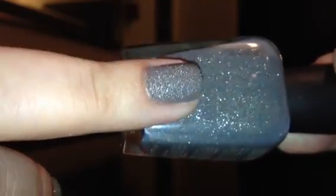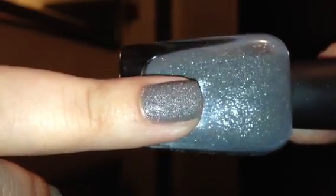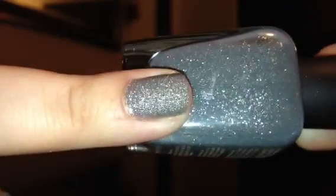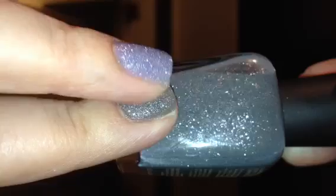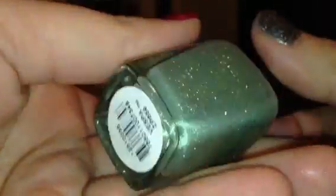With the Pixie Dust colors, they are almost like a matte, but since there's glitter shimmer in it, it still sparkles even though it has a matte texture. It's rough, but not so gritty that it'll snag on things like some glitters do. That's what's cool about these — and you can always use a top coat on them to smooth it out.